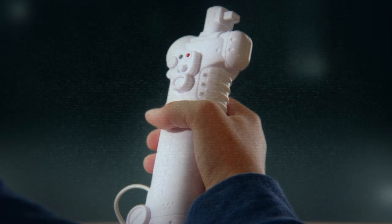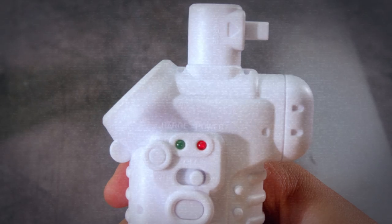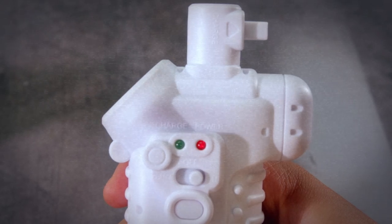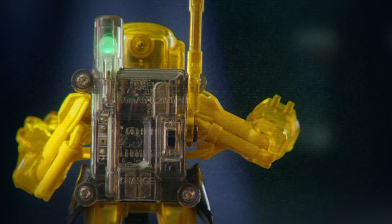Next, shift the large controller power switch to the on position. Turning on both your controller and your Batroborg will sync your board to its controller. The pairing chime will sound and a green light will illuminate on your critical impact sensor.